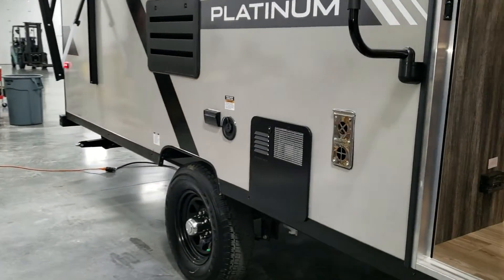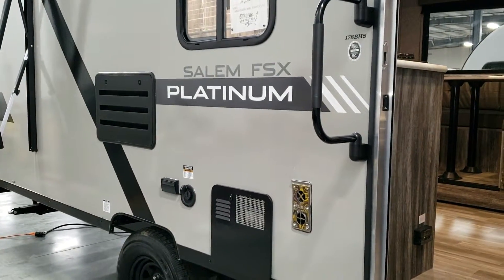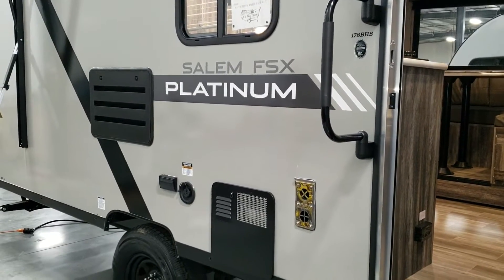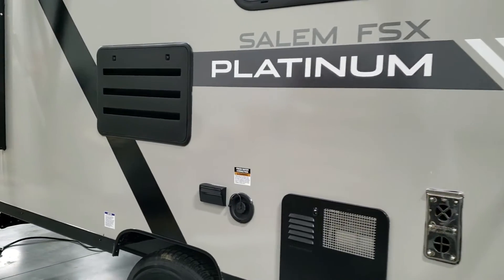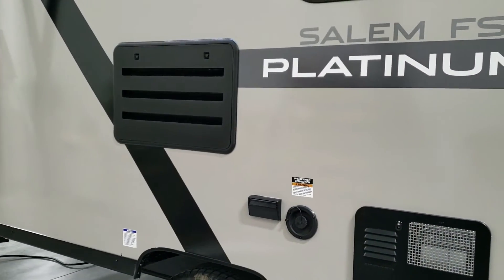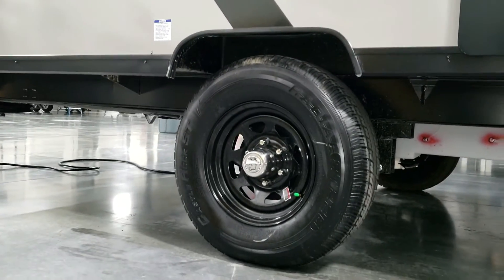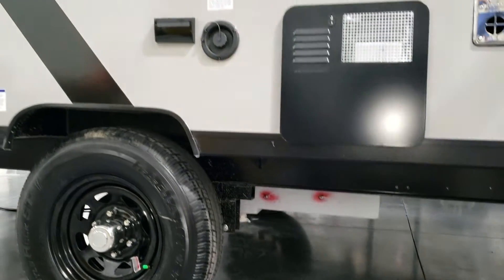Going around a little further, you can see the single axle and large folding entry handle. The model number, 178BHS, is right there. There's a six-gallon gas water heater, fresh water tank fill-up, electric outlet, and refrigerator access panel for maintenance. The fresh water tank drain is down below.